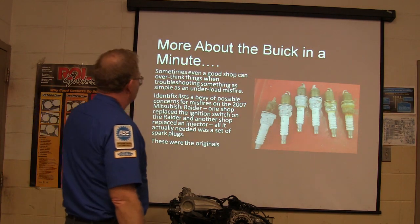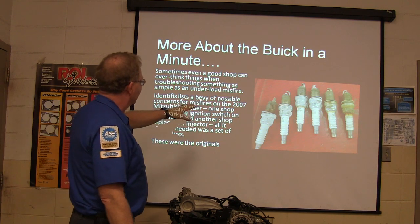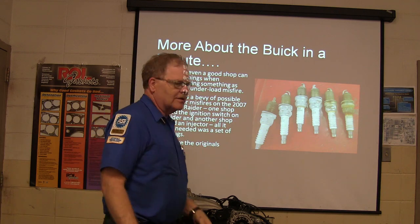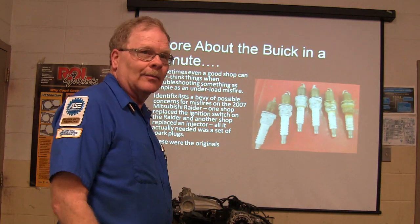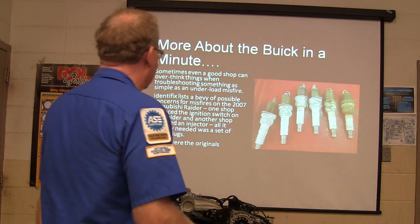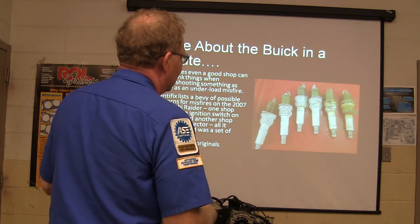Sometimes even a good shop can overthink things. This guy took his Mitsubishi Raider to a shop and they put an ignition switch on it and charged him $400, when all it really needed was a set of spark plugs. He threw a set of spark plugs in and got it sorted out. I don't know why they didn't go after the spark plugs to start with — it's odd to me that they would miss something as obvious as that.